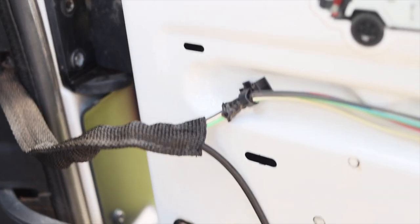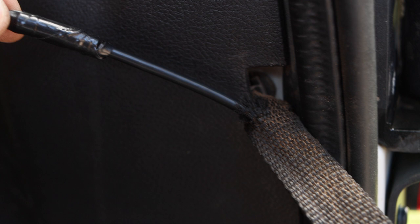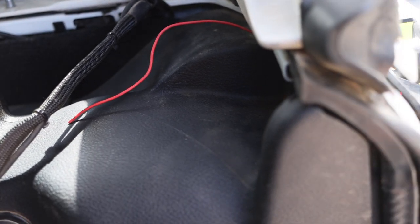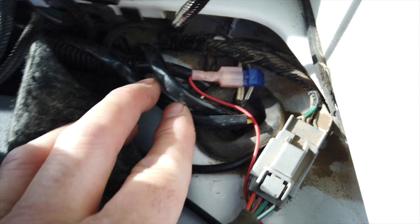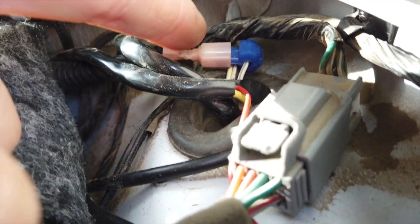Once I fed the wire into the tailgate, I ran it through the existing tailgate cloth strap/sleeve to go into the back of the Jeep. The red wire that comes outside the wire harness of the rear camera is used to power the camera when engaging reverse. I used a T-tap quick splice wire terminal to tap into the 12-volt wire that powers up the reverse light. This wire is the white and gray.